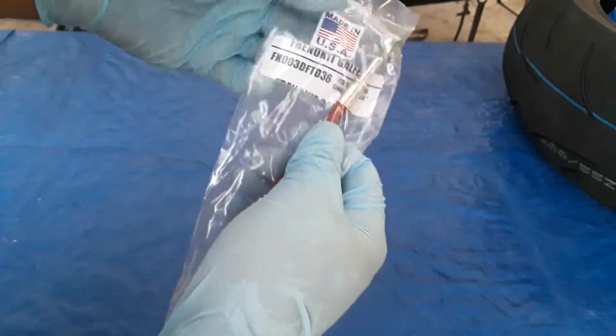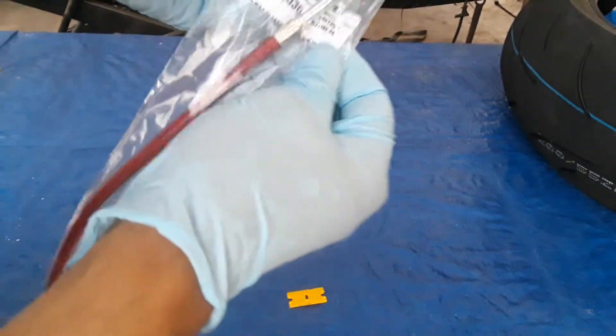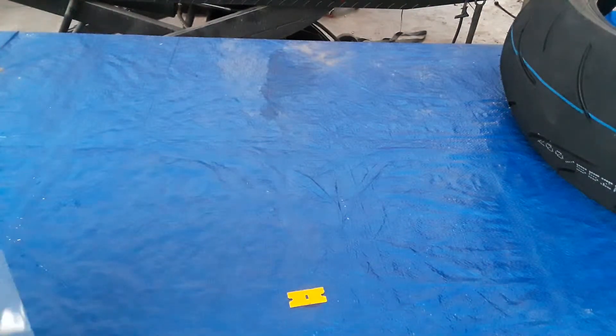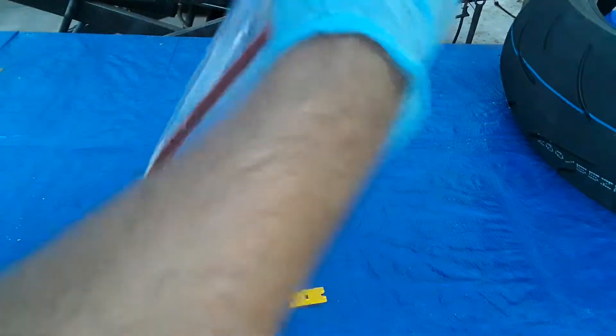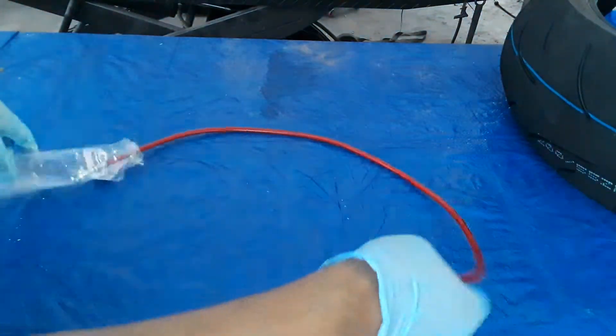It says it's a Galfer brake line, so that's good. I didn't know what brand it was, but I'm gonna open it real quick. This one took like three days to get here — it was fast shipping, I think because the package is not too big.